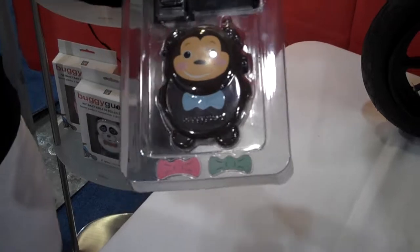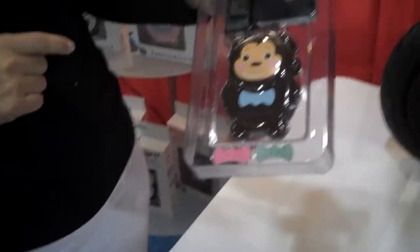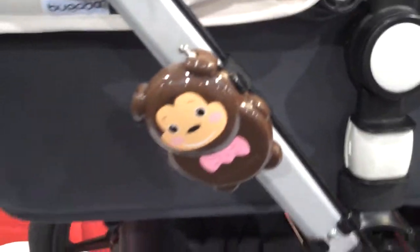Very nice. It'll fit on double strollers, triple strollers, any stroller model. It's got a universal adapter. You can switch it between your nice luxury stroller and your jogging stroller, and you're always ready to go. I also have it mounted here on the side.